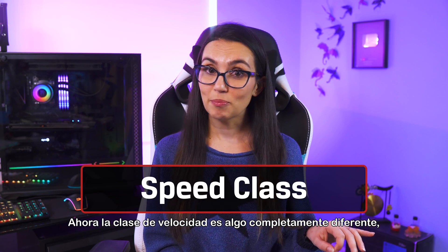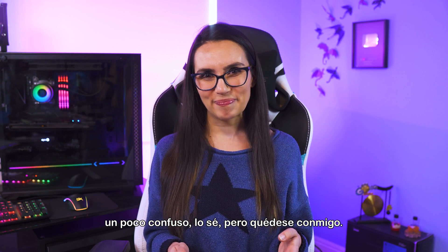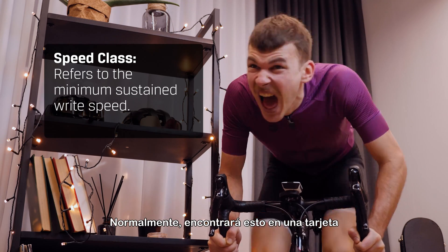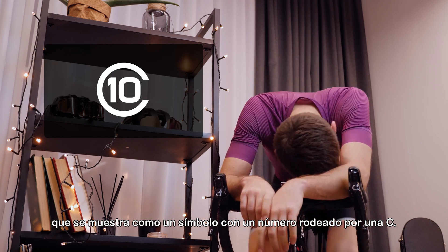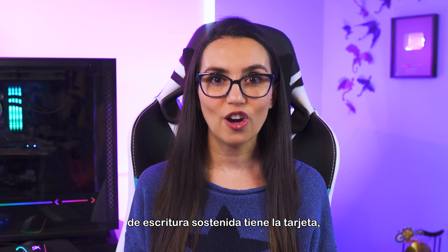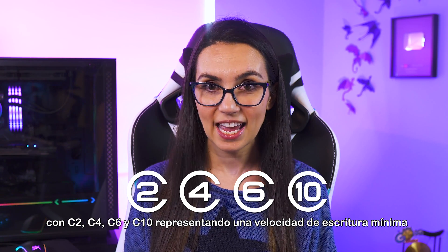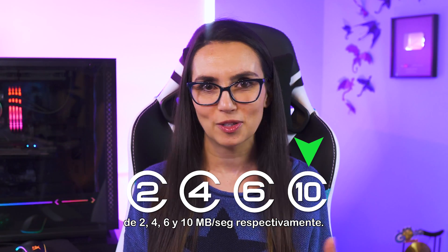Speed class is something different entirely — a bit confusing, I know, but stay with me on this one. Speed class refers to the minimum sustained write speed. You'll normally find this on a card shown as a symbol with a number surrounded by a C. The higher the number, the higher sustained write speed the card is capable of, with C2, C4, C6, and C10 representing a minimum write speed of 2, 4, 6, and 10 MB per second respectively.